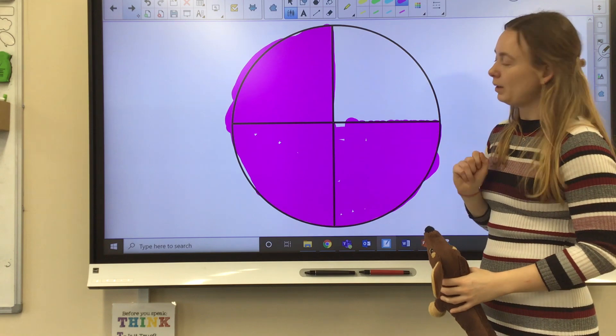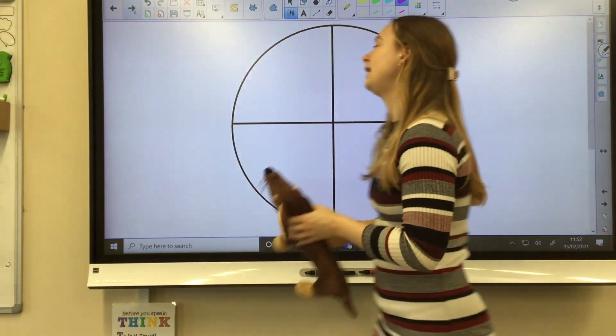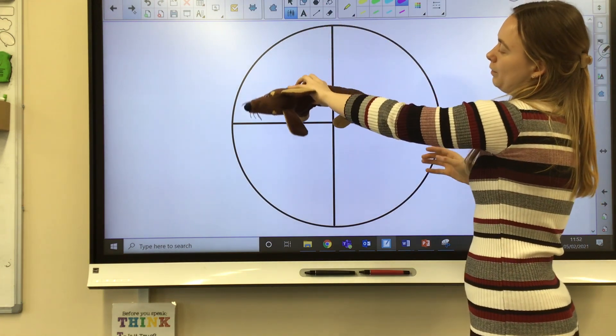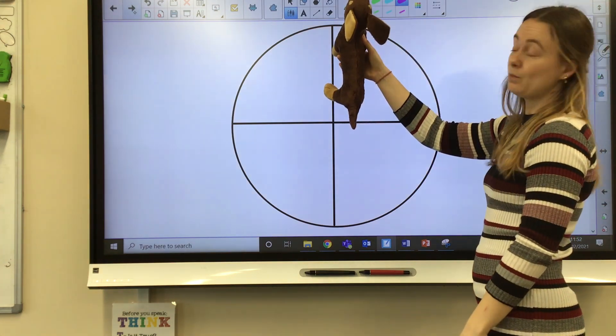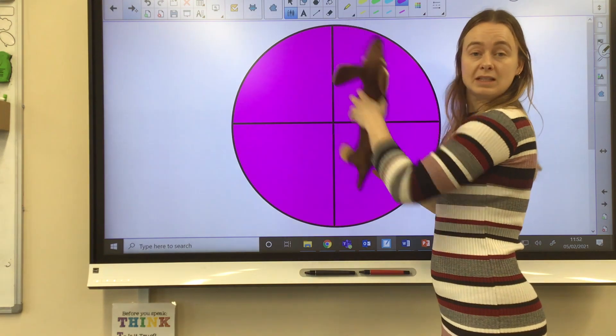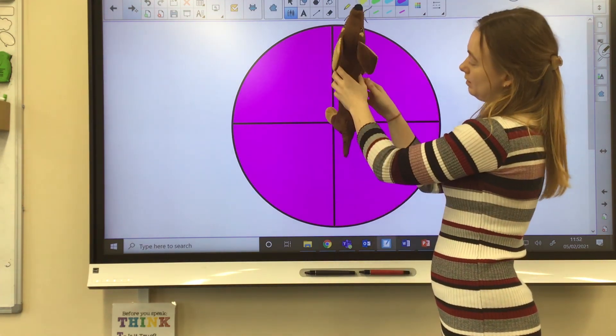Finally, I'm going to do a whole turn anti-clockwise — all the way around to the left, to the bottom, to the right, and all the way back to the top, facing the same way that we started. You might also notice something about a whole turn anti-clockwise and a whole turn clockwise.